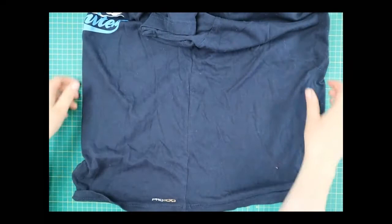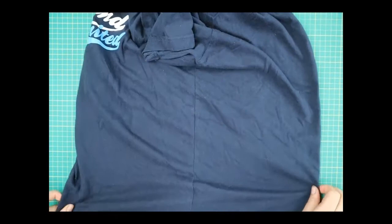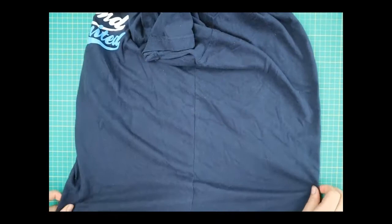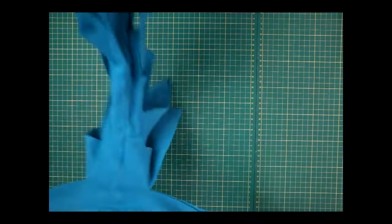Turn the tube sideways so that when you lay it on the table the side seams — which you have on both sides — are meeting in the middle and everything else is nice and flat. Lay it out like that and then we're going to cut into it.